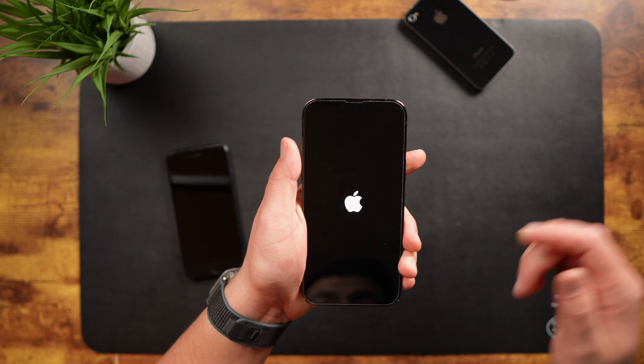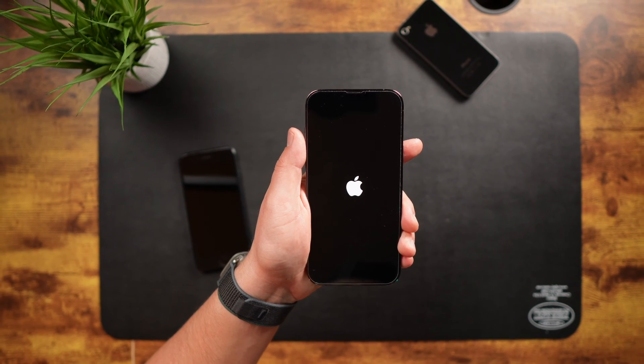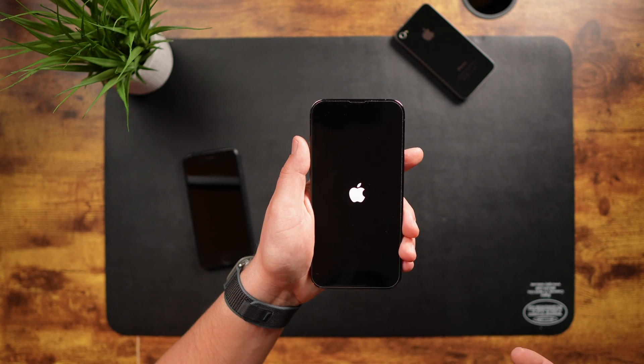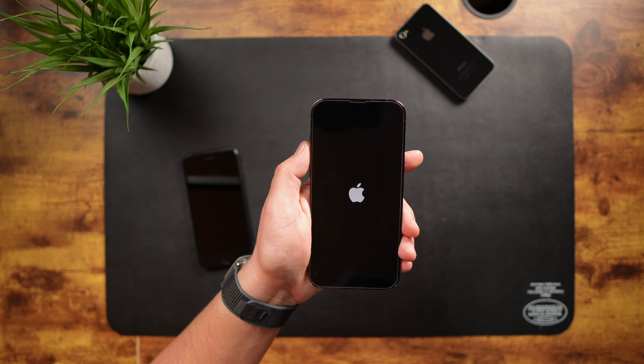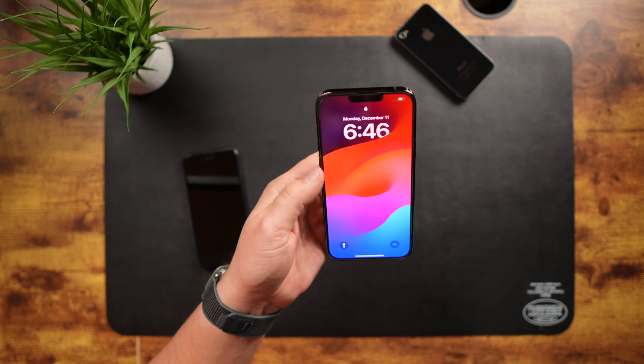Once you see that Apple logo, you can let go. As you can see, it's a little bit time consuming, but your phone is rebooting. There you go — that's it for this model.